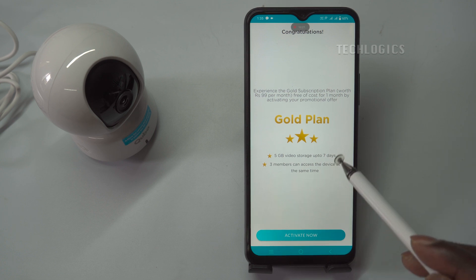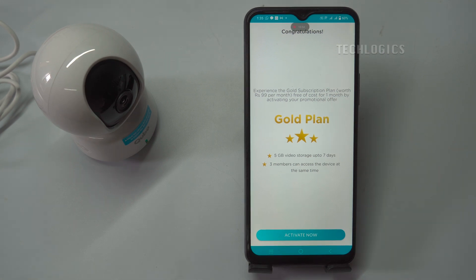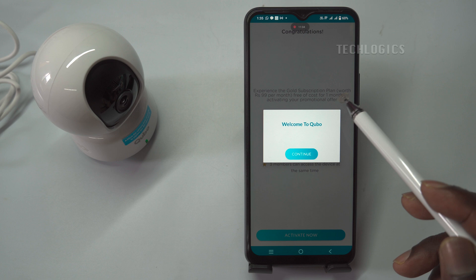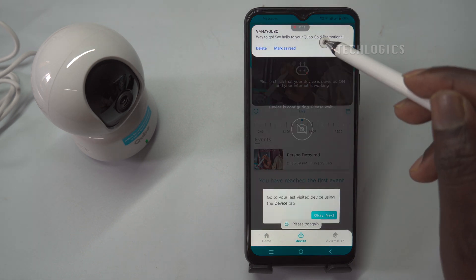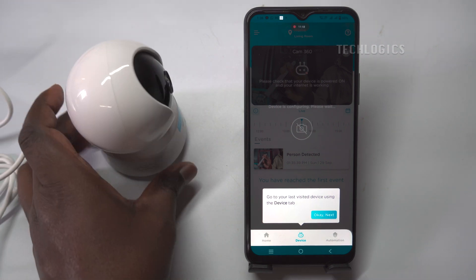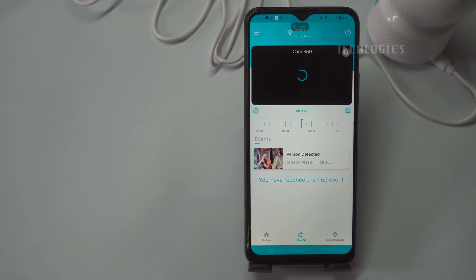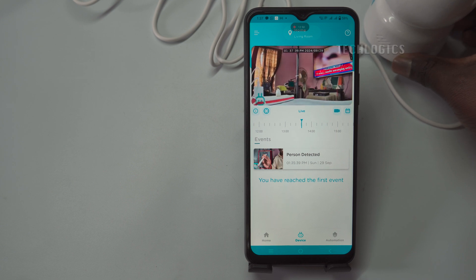Currently, Cubo offers a free trial of its cloud storage plan known as the Gold Plan, which lasts for one month. This trial allows you to experience the benefits of cloud storage for your camera footage without any cost. Simply follow the prompts in the app during setup to activate this feature, enabling you to store and access your recorded video footage securely in the cloud. Once the setup is complete, the camera is ready for immediate use, equipped with PTZ (Pan, Tilt, and Zoom) control, allowing you to adjust the camera's viewing angle and direction according to your needs.